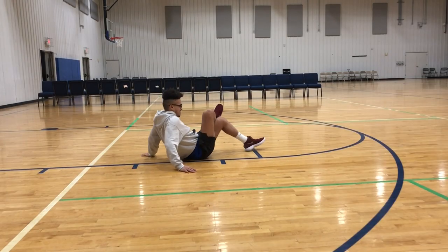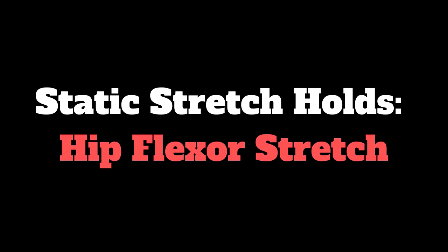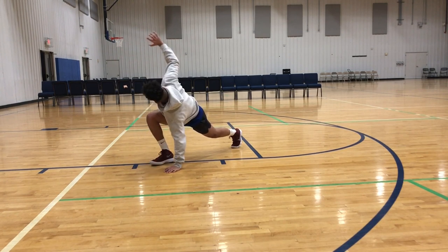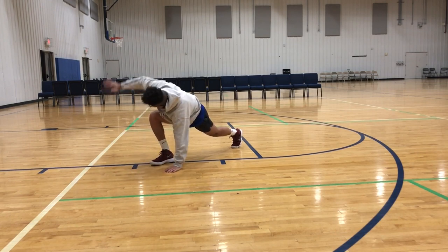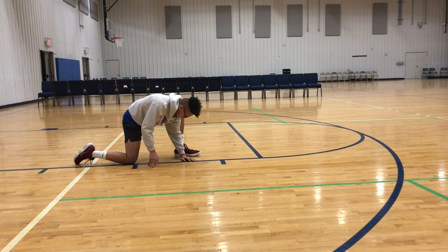This stretch is gonna hit our glutes but more importantly it's also gonna hit our outer hips. We're gonna make sure our hips are nice and loose and open before we get moving, which is going to help decrease your knee pain as well. Again focusing on loosening up our hips, we're gonna stretch our hip flexors. Make sure you keep your back foot planted and stretch that leg as far as you can — as you can see, I'm opening up my upper body opposite of the leg I'm stretching to get an even bigger stretch on the hip flexor.